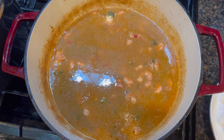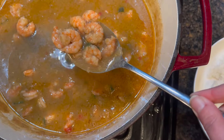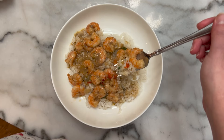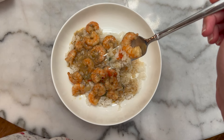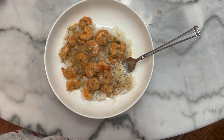For dinner tonight my sweet honey made shrimp étouffée. We're serving it over rice. We're going to taste it together — it's always super nice when someone else cooks. It always seems to taste better when you don't have to do it yourself. Baby, this is great.